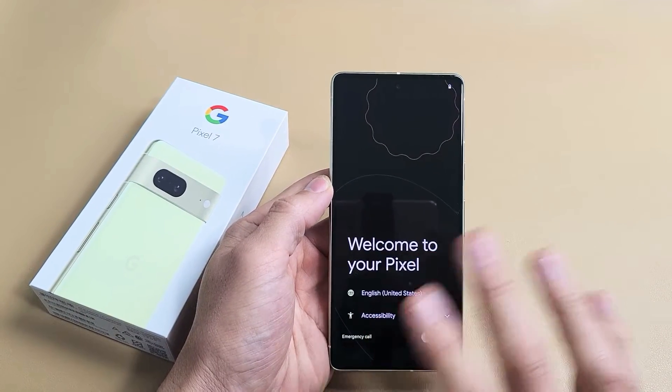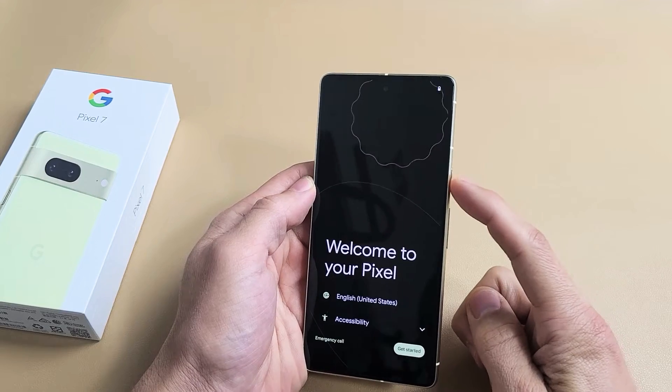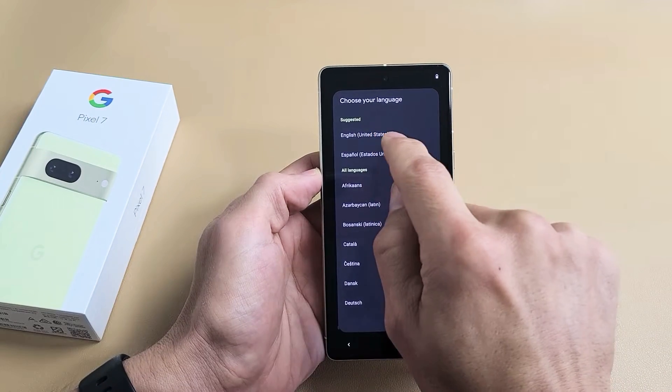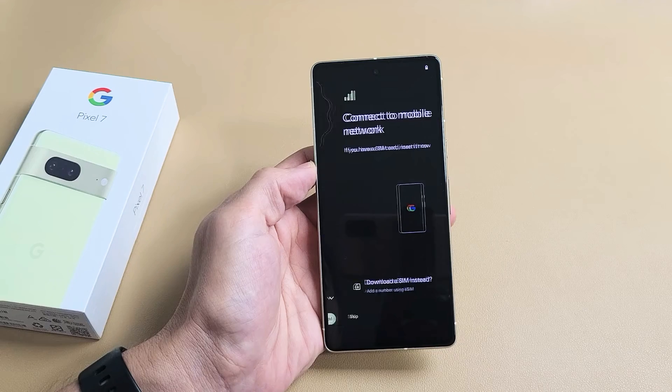The Google Pixel 7. I'm going to show you how to set this up step by step. First thing is turn it on — press and hold the power button. Once you get here, go ahead and choose your language. Tap right there; I'm fine with English in the United States. I'm going to tap on Get Started down there.